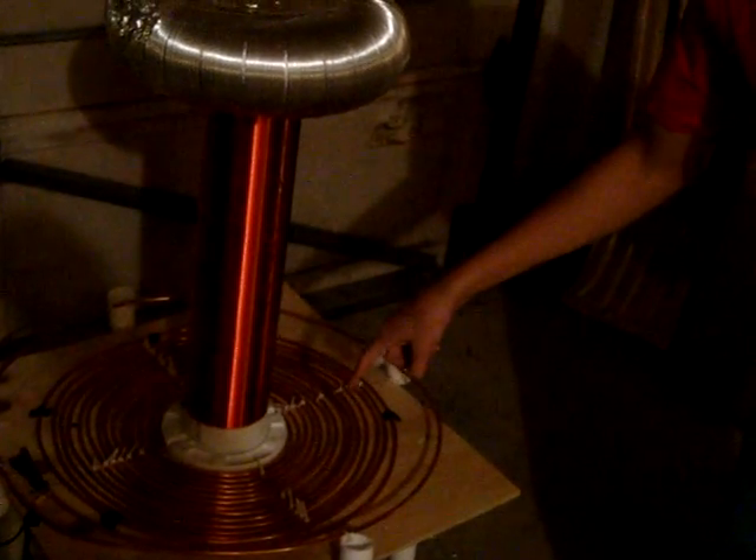This is the second version of my Tesla coil. I improved it by quadrupling the size of the primary coil and the secondary coil. The secondary coil is now 4 inches wide and 20 inches tall, and the primary coil has 15 turns now.